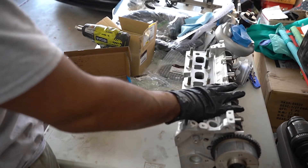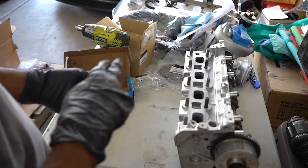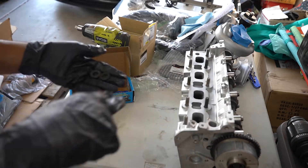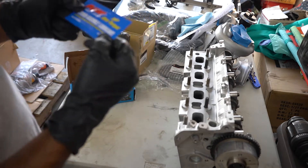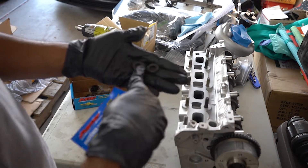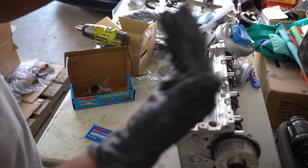Next we're going to be installing the head onto the block now that we have the head gasket in place. Before we do that, two of the washers for the head studs have to be installed prior to the head going on. The washers do have to be lubed up with the fastener assembly lubricant provided by ARP, as well as the nuts and the studs. We're going to lube these up, drop them into place closest to the timing cover, and then set the head onto the block.